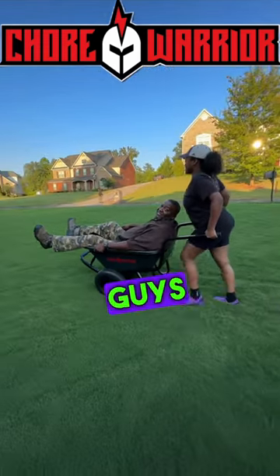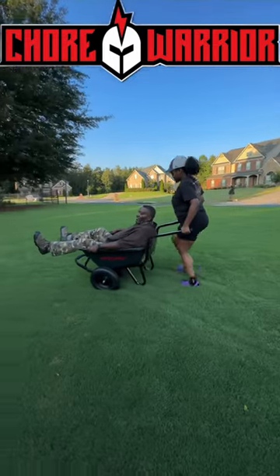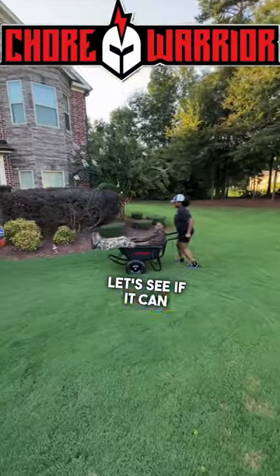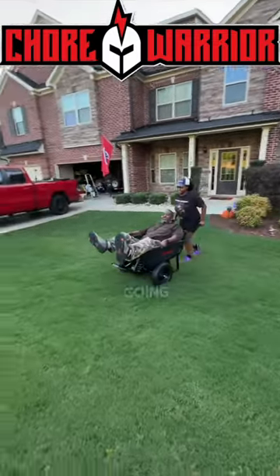260 pounds, guys. Alright, turn around. Go down the hill, go down the hill. Oh Lord, is it turning? Let's see if it can go up the hill. 260 pounds going up the hill, guys.